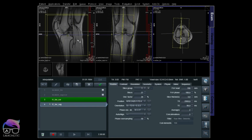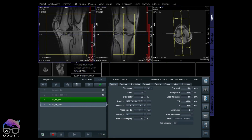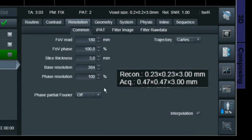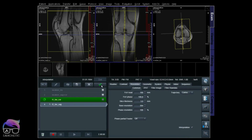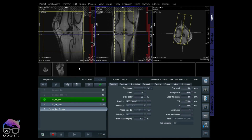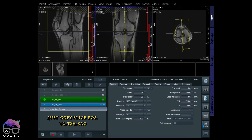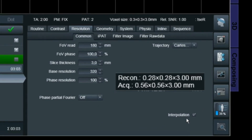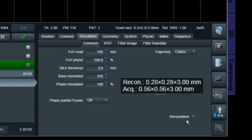The next one is a T2 Sagittal — just going to position this one. As you can see, the interpolation is also on here. Same voxel size: 0.47 acquired, then reconstructed to 0.23 millimeter. Let's scan that one. The next one is a PD FATSAT Sagittal. The resolution here is 0.56 acquired, and with interpolation on, the reconstruction is 0.28 millimeter. Let's scan that one.